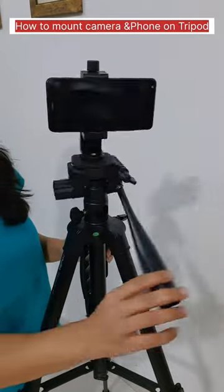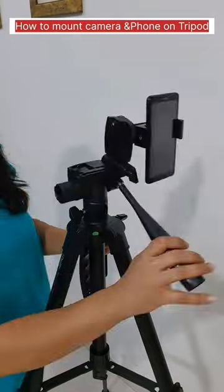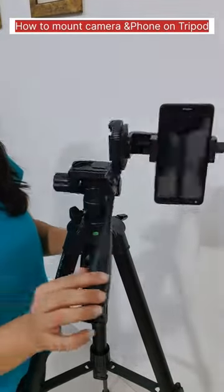Here you go. Your phone is ready to shoot in any way — be it landscape or portrait. All links are in the description box.